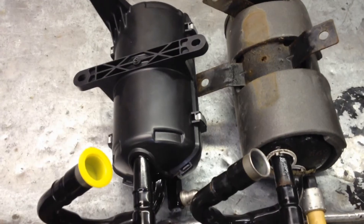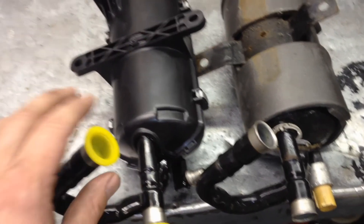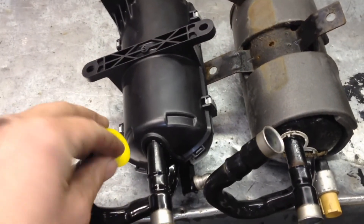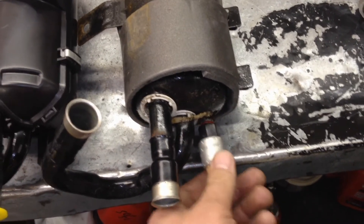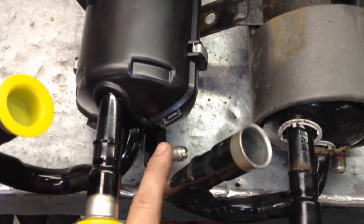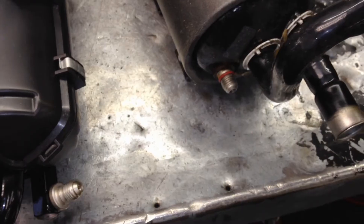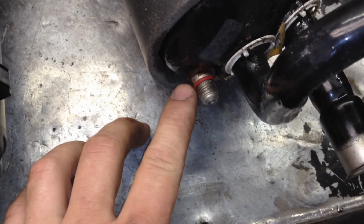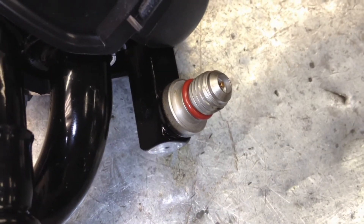A few things to note on the new accumulator before putting it in: make sure it has the caps on it — there should be a vacuum inside from the factory and you should hear a hiss when you pull them off. Also, the old AC cycling switch is not compatible with the new one if you're going from the vertical version to the horizontal version, which changed in 2003. Most importantly, the new accumulators and cycling switches never come with the o-ring — you must transfer it over. As long as you're careful, these are usually okay to transfer; otherwise, order a new one when you order the accumulator.